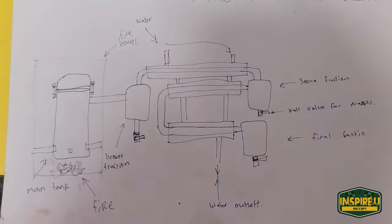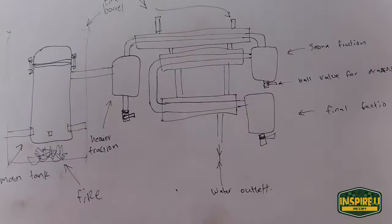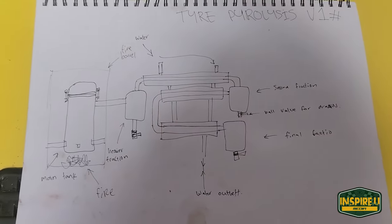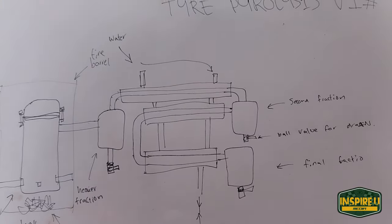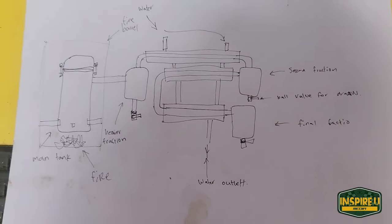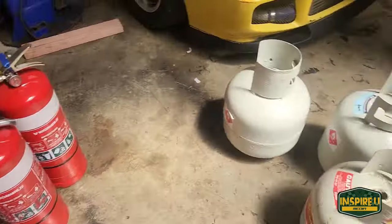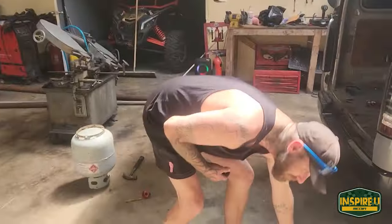We're pretty much just basing this off a Russian dude who has been doing it and making some videos about it — shout out to him at 54 Garage, because he gave us the inspiration to design it like this. We went out this morning and got a whole bunch of cylinders. Let's go!